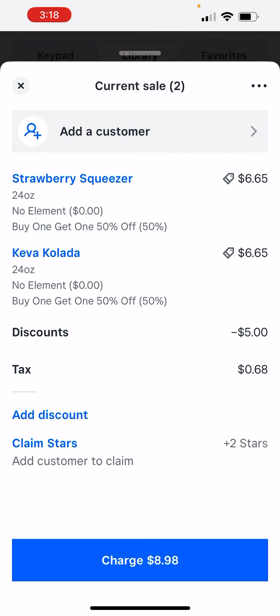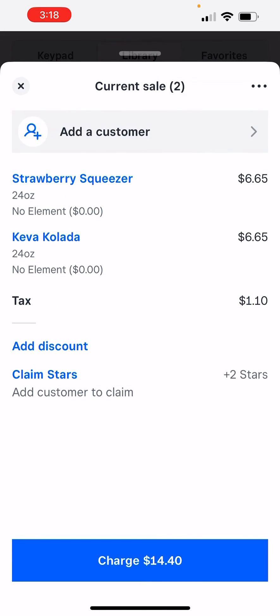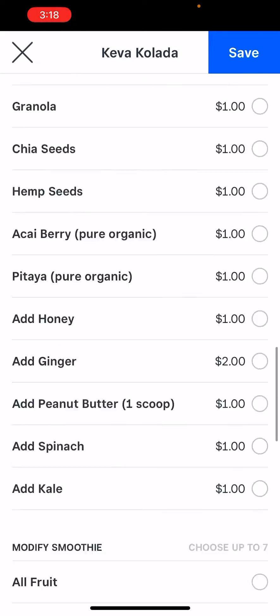So the discount should only be about $3.32, but we've not followed the discount procedure correctly, so it's discounting more and it's causing a loss. So in order to fix this, what we need to do is you select the item that you want to discount.